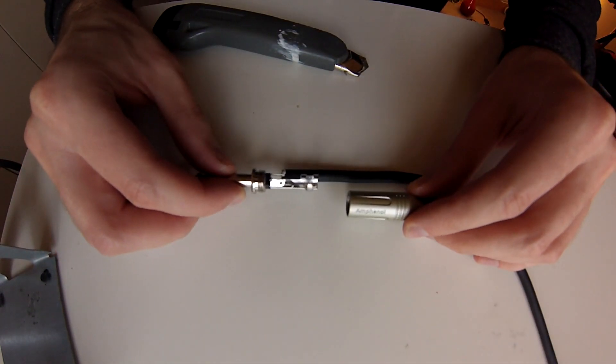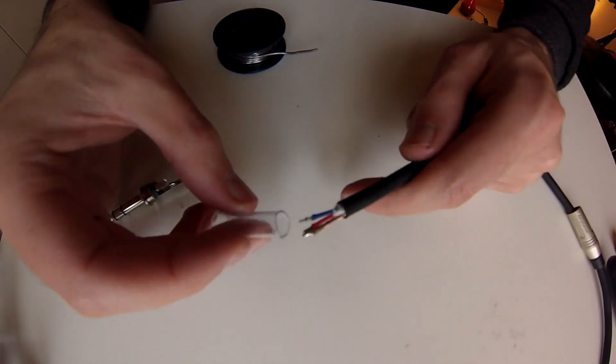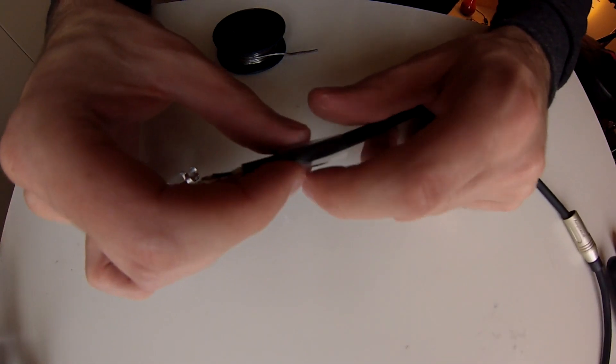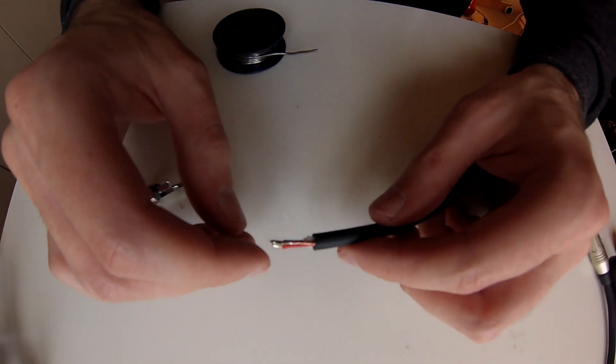Assemble the jack and apply the rubber wire holder to the cable. Don't forget to attach the solder joint isolator — this is really important. You have to do this before soldering.